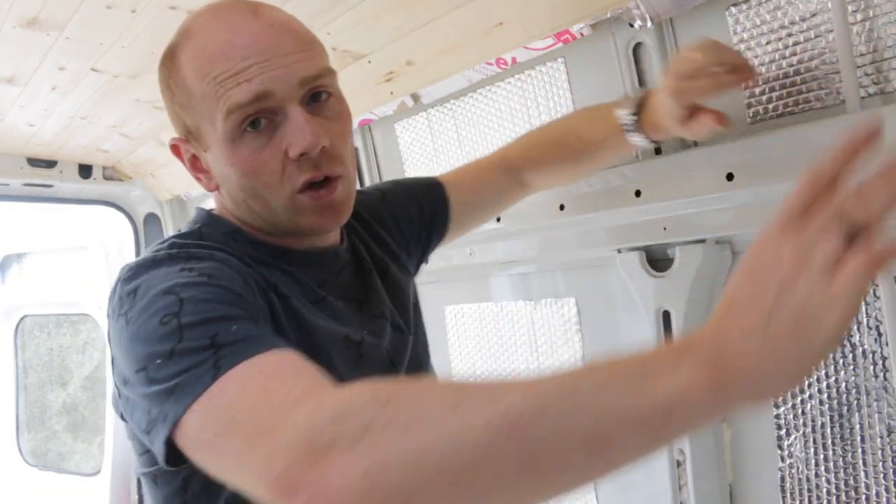Hi, welcome back to The Restoration Couple and The Van Conversion. Today's video is going to be all about wall insulation.